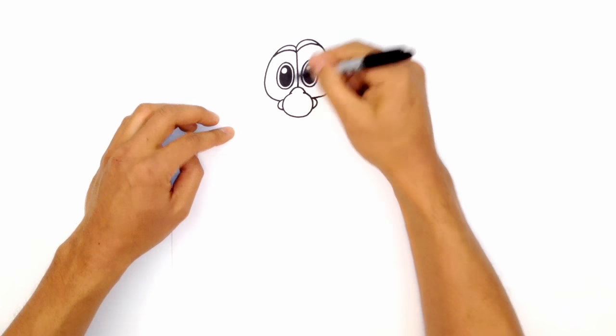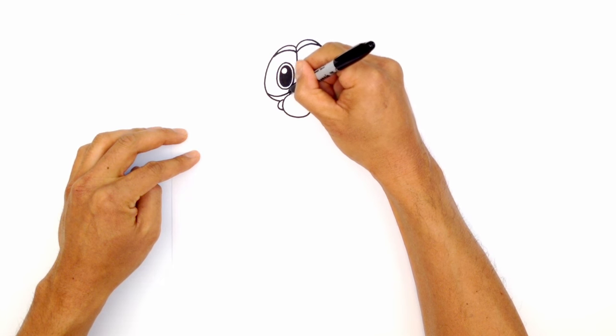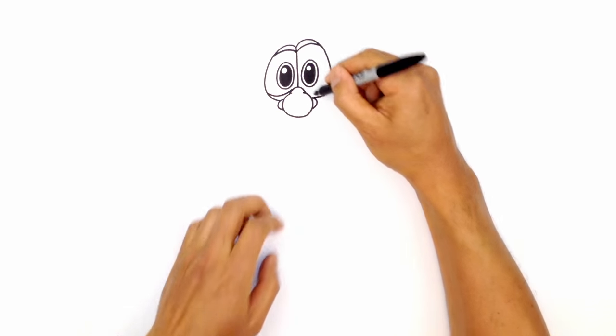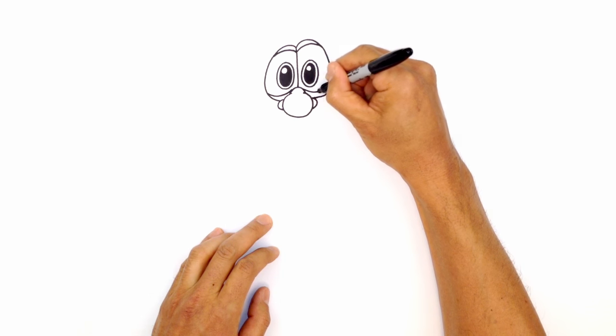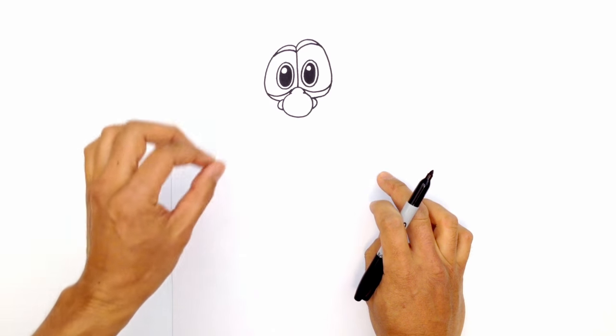And we're going to draw the bags under the eyes as well. So we're going to do the reverse. Starting on the left side here, we're going to curve up and into the top bridge of the nose. We'll do the same thing, just curving around like that. So we've got the nose, we've got the eyes.